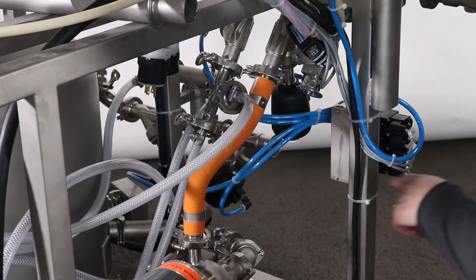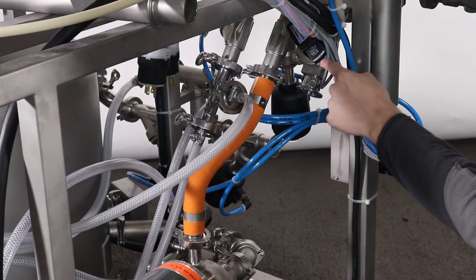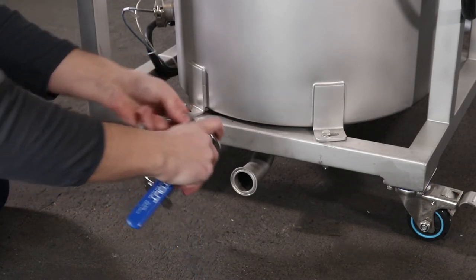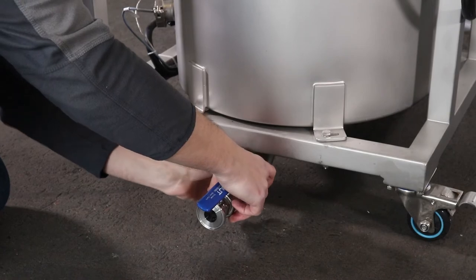On the side of the Gladiator is a CO2 intake tri clamp connection. Connect at least a 30 PSI gas line here. On the opposite side of the Gladiator is the caustic tank. Connect the provided ball valve to the drain of this tank with tri clamp and gasket.